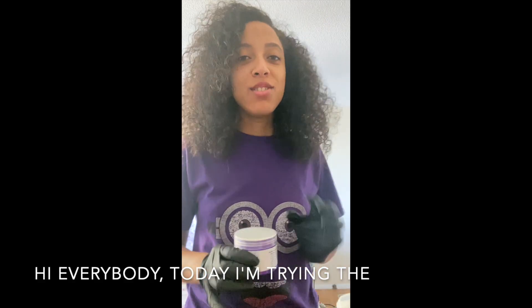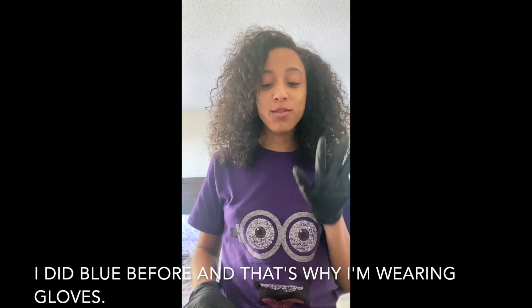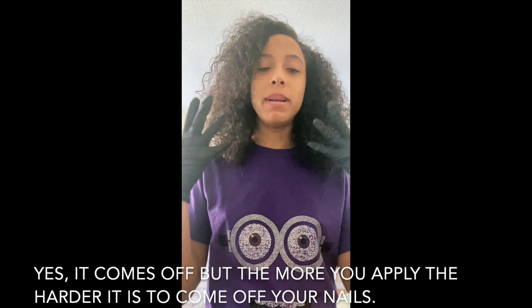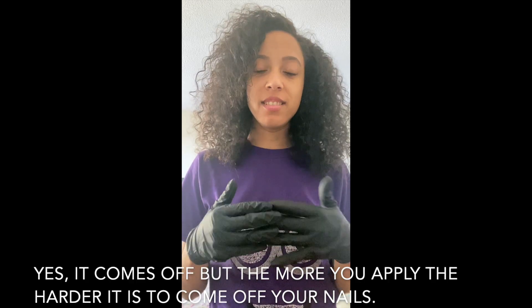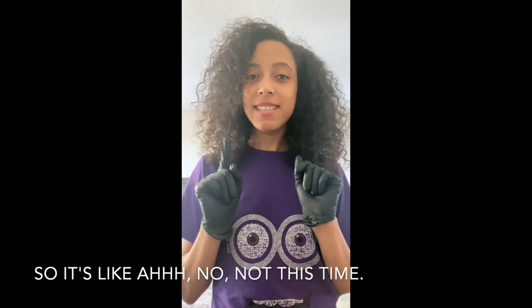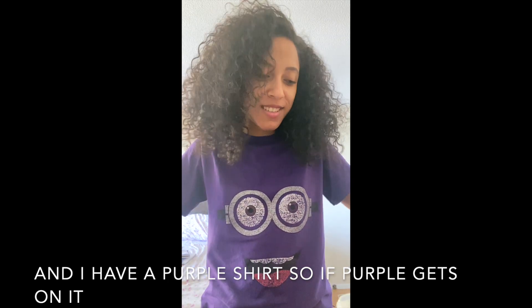Hi everybody, today I am trying the Farewell Beauty dye in the color purple. I did blue before, and that's why I'm wearing gloves — yes, it comes off, but the more you apply, the harder it is to come off your nails. So it's like, not this time. And I have a purple shirt, so if purple gets on it, hey, it's purple.